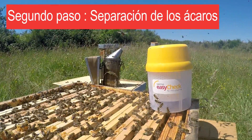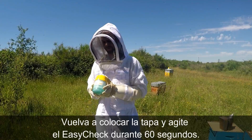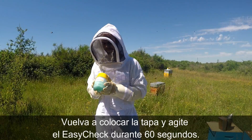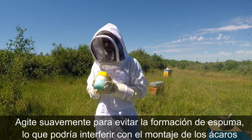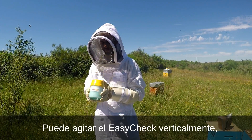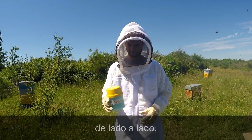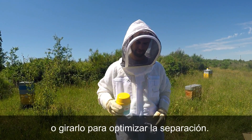Second step: separate the mites. Reinstall the lid and shake the EasyCheck for 60 seconds. Shake gently to prevent foaming, which could interfere with counting the mites. You can shake the EasyCheck vertically, from side to side, or rotate it to optimize separation.